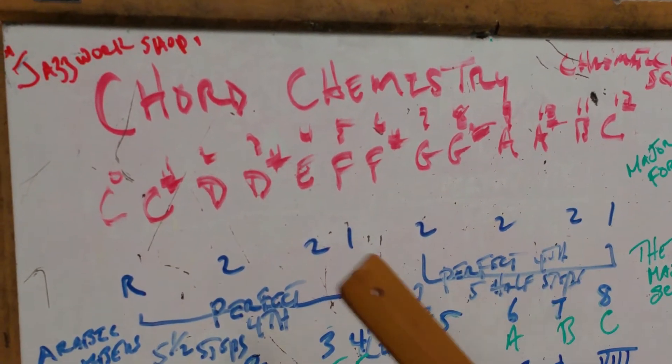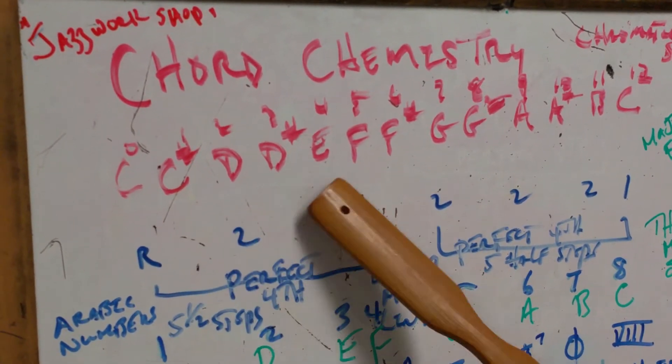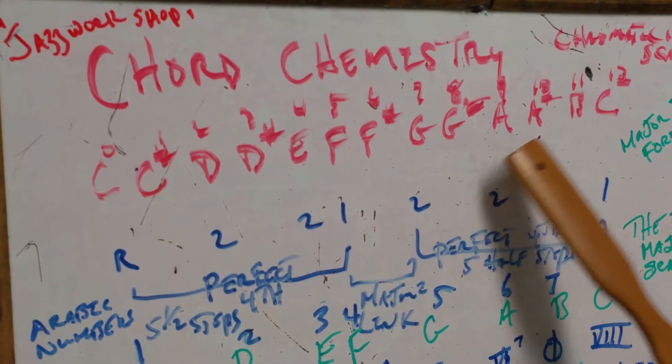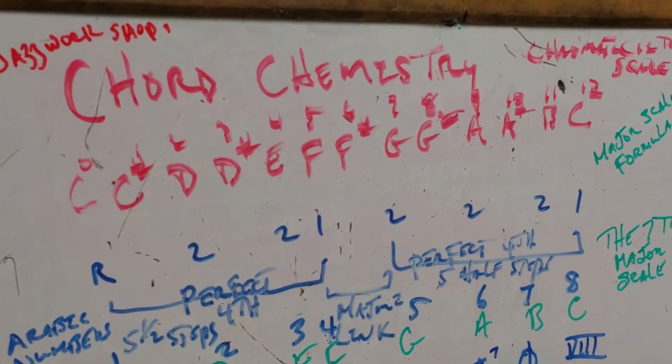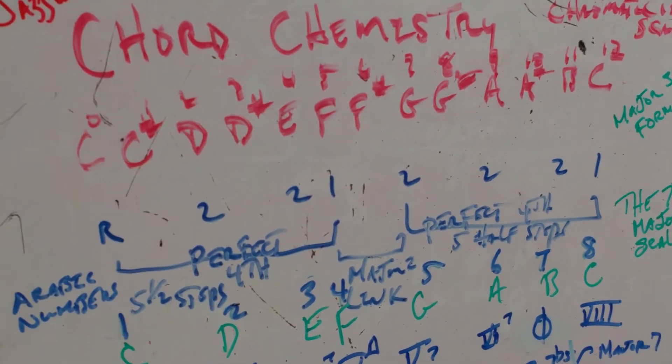In chord chemistry, what we're dealing with here — and you're going to recognize this — is C, C-sharp, D, D-sharp, E, F, F-sharp, G, G-sharp, A, A-sharp, B, C. What is that? That's correct — it's the C chromatic scale. It's the 12-tone scale. Notice our starting point starts at zero.